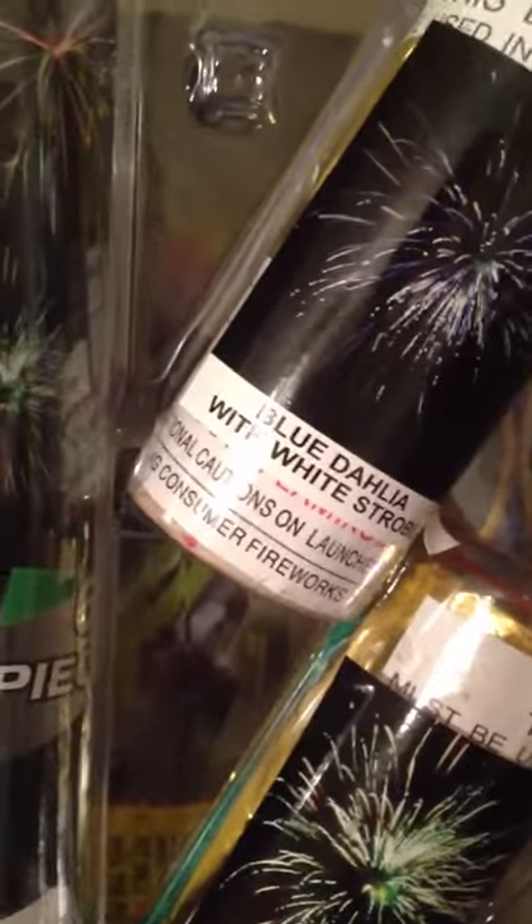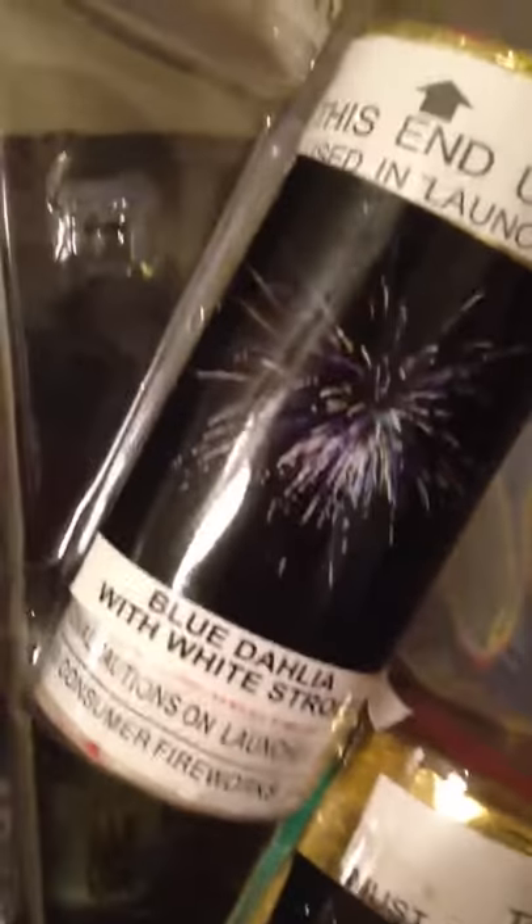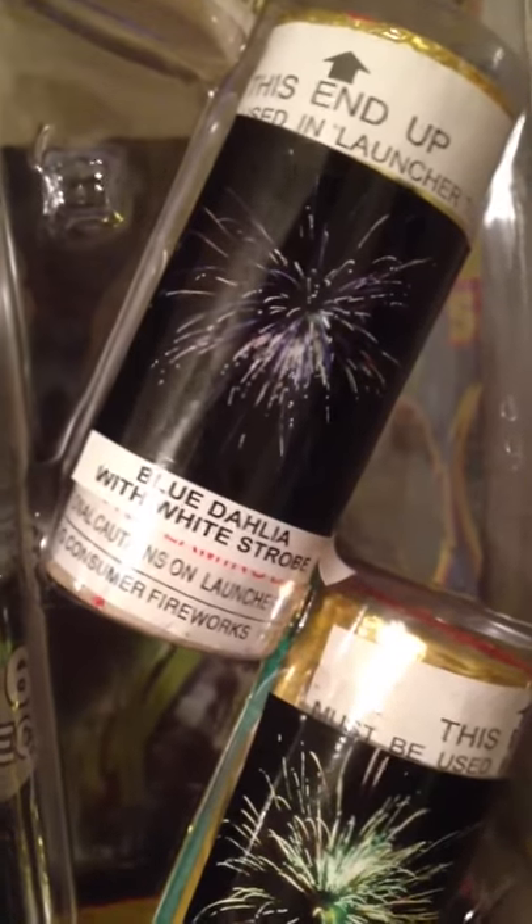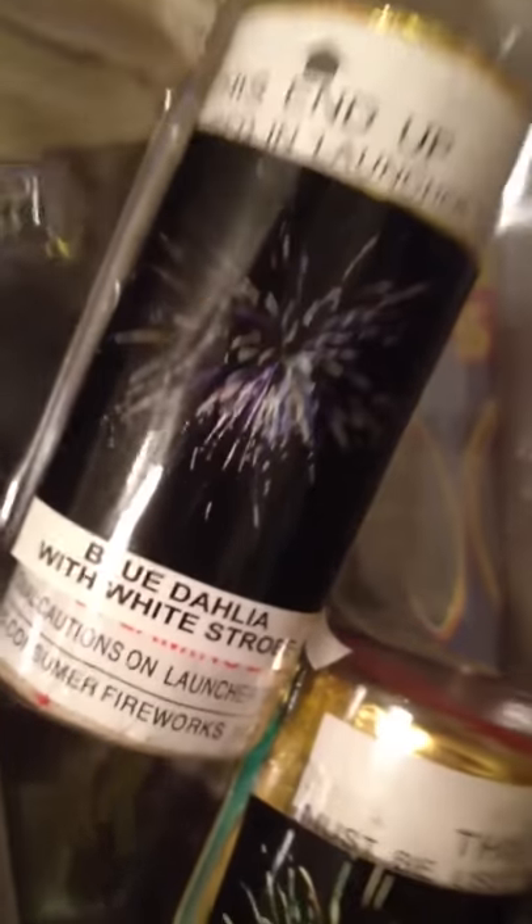We have a blue dahlia — the flower is put into the firework name because it somehow looks like a dahlia. I don't know what a dahlia looks like, but I know it's a flower. If you're a dahlia gardener out there, maybe you can tell. The dahlia right there, blue. A brocade crown. Purple dahlia, and another dahlia. Oh, and another dahlia. These things are very popular.